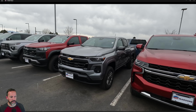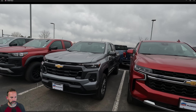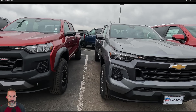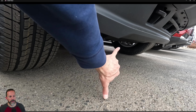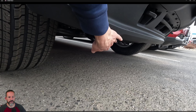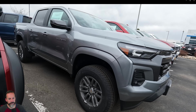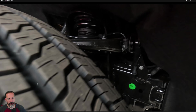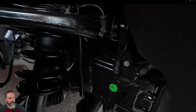Moving on to the Chevy Colorado — this is the standard version, not the Trail Boss or the AT4X. Still has good ground clearance and looks nice. I really do dig the looks of the Colorado — I think it's a really well-designed truck. The Colorado obviously has more ground clearance than the Tacoma, maybe even a little more than the Frontier. Designed appropriately, in my opinion, for a non-Trail Boss truck.